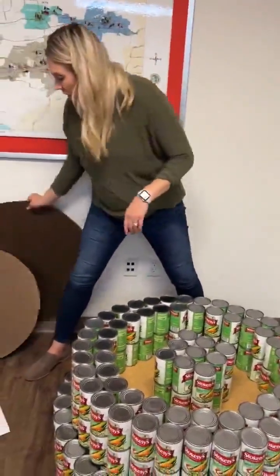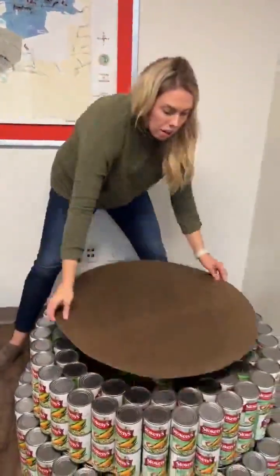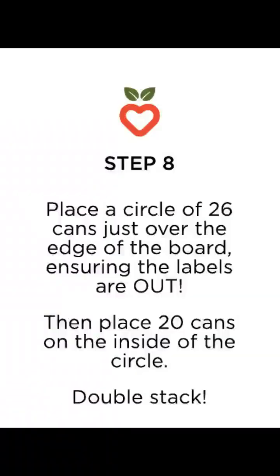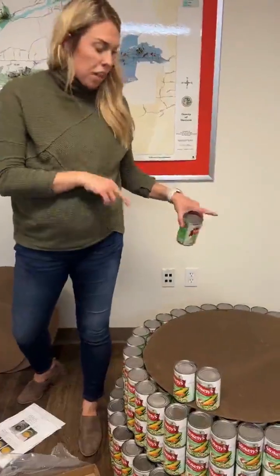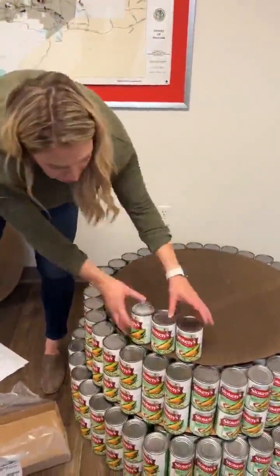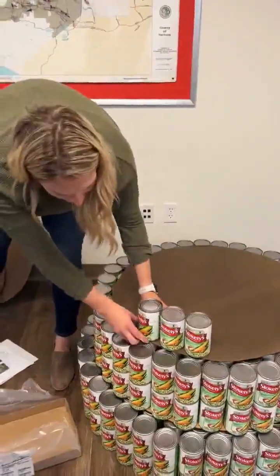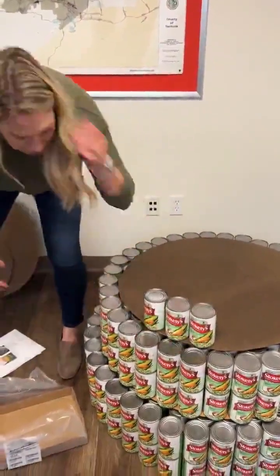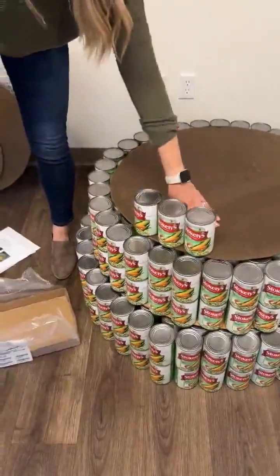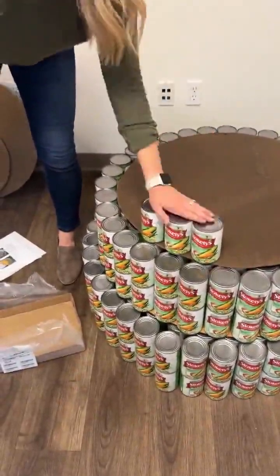After we have our double stacked cans in the middle, we're going to do our next biggest circle and place that on top, like so. After we have our second largest circle down, we're going to do an outer layer of 26 cans. Make sure these are labels out, a little bit past that ring. Once we do that, we're going to add another layer of 20 cans — 26 on the outside, 20 on the inside, double stacked.